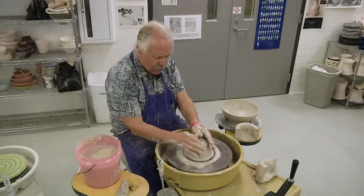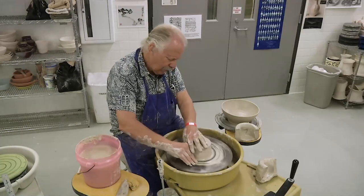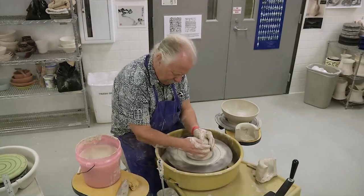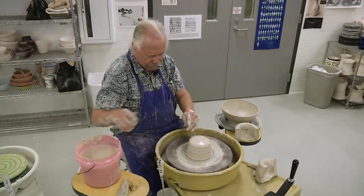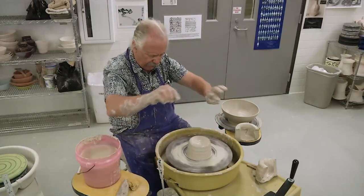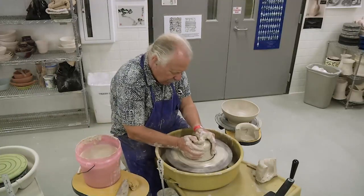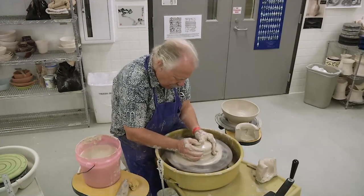So it's centered, or close enough. This is the third basic form that I teach, and it's the plate. If this were going to be a bowl or a cylinder, I would open it and start to make my form. But in order to make a plate, the base of the form has to be much, much wider.